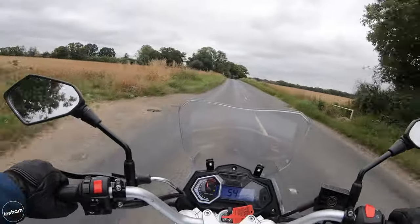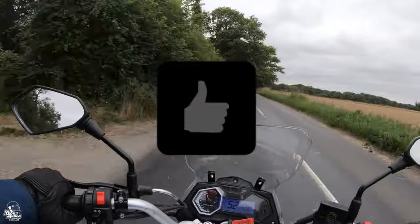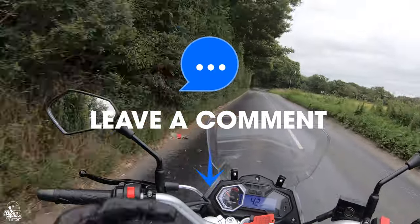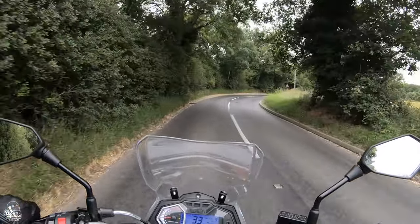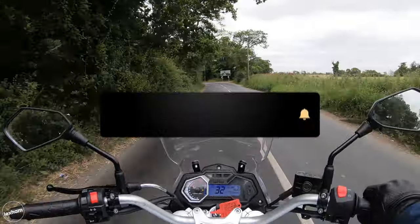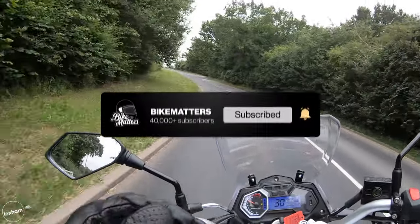This brings us to the end of my full road test review on the Sinus Terrain 125. I hope you've enjoyed it. If you have, hit that like rating. Any comments or questions about the Sinus Terrain 125, or recommendations on bikes or videos you'd like us to do in future, put that in the comments section below. If you're not already subscribed to the Bike Matters channel, hit that red subscribe button and ding that notification bell. See you guys in the next one - bye!